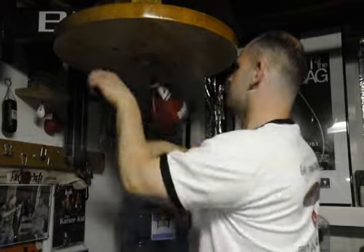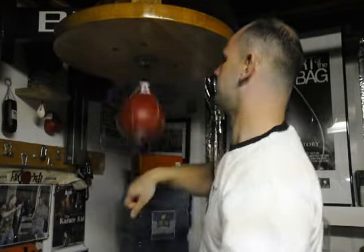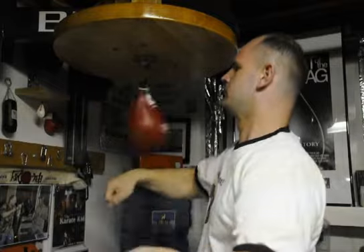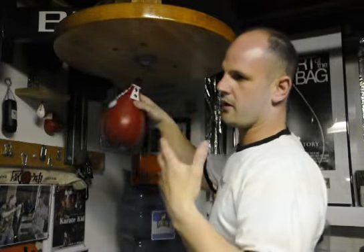I'm going to give you just a brief demonstration of how that will look. We're going to start slow so you can see it, then we'll pick up speed so you can see it a little bit better.